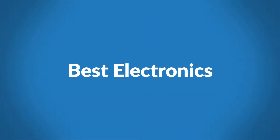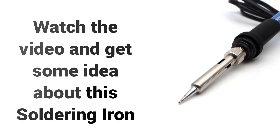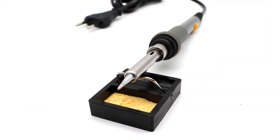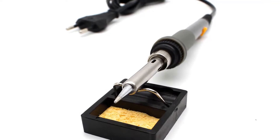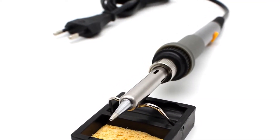Welcome to Best Electronics. Are you looking for the best soldering iron online? Watch the video and get some idea about this soldering iron. It is made of iron plated tip and stainless steel, which ensures the quality of the product and the properties of stability and reliability.